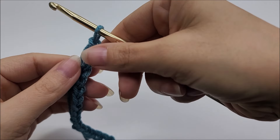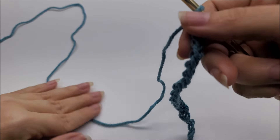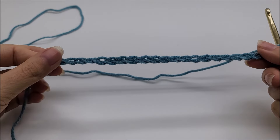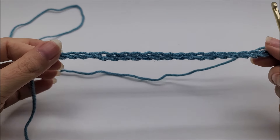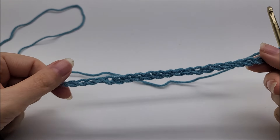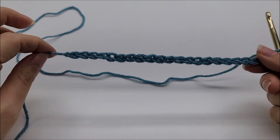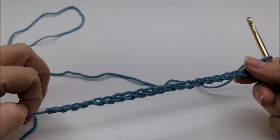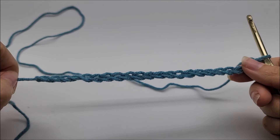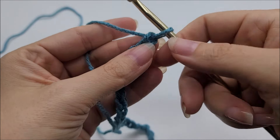This stitch is done in a multiple of any even number, so any even number of stitches will work. Your base chain is the width of your lapgan — however long you want your project to be, that is your base chain. For mine I started out with a base chain of 110 stitches, and I'm going to show you on a smaller scale.